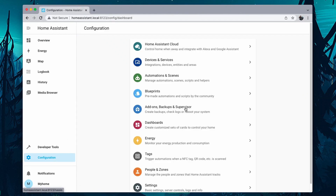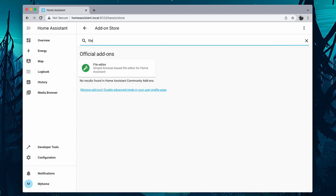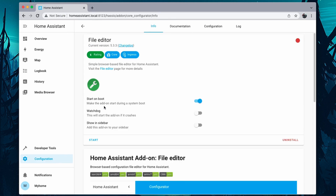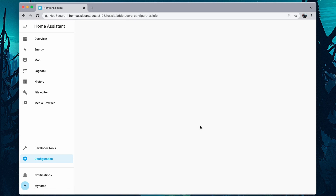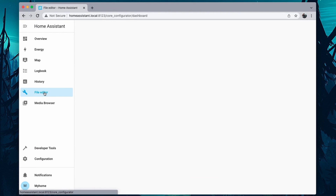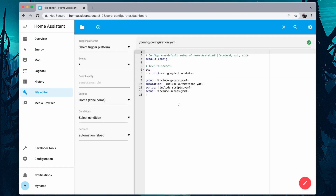Now we are going to install a few add-ons which will be very useful in the future for configuring your Home Assistant. Go into Supervisor, click on Add-on Store, and search for File Editor. The File Editor add-on will be useful for editing files from the Home Assistant page. Once the installation is complete, turn on Show In Sidebar and click on Start. Here you can select the file you want to edit — configuration.yaml is the configuration file you will be using frequently in future videos.